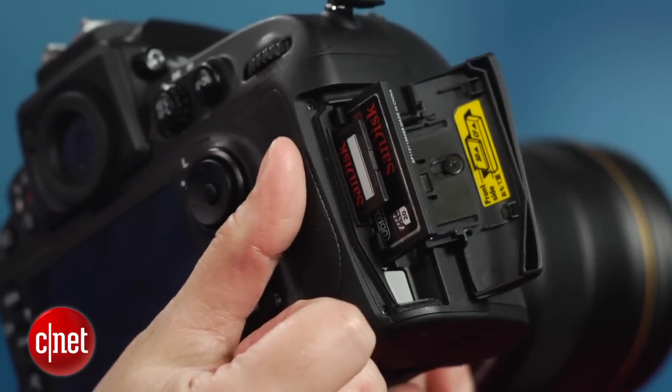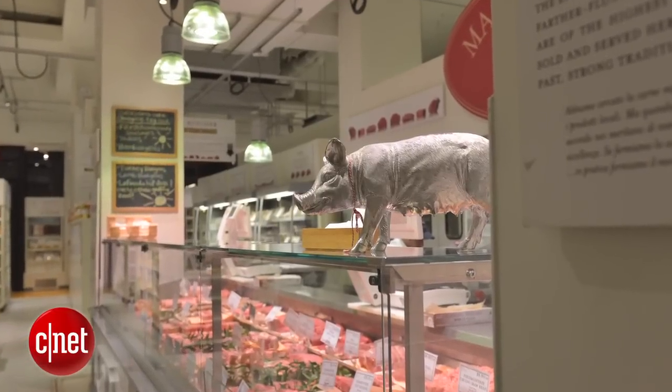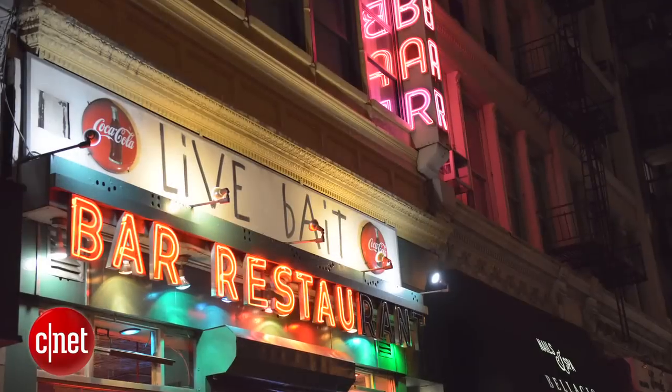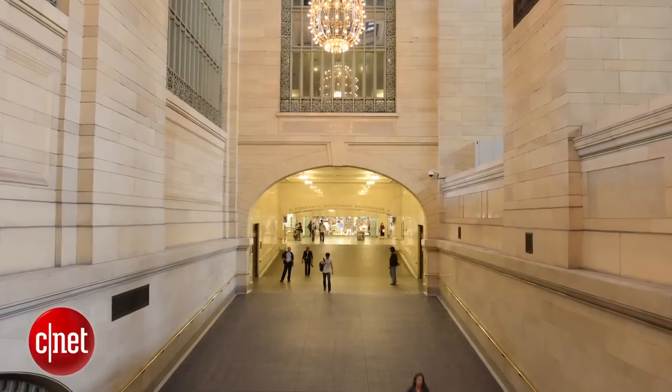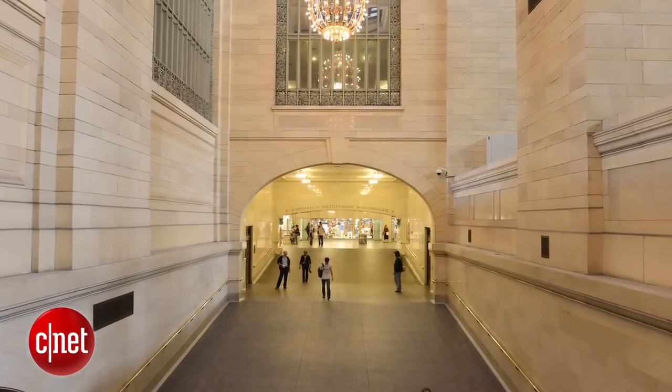I wouldn't expect the photo quality in this camera to be less than spectacular, and it delivers. It's impossible to apply a hard upper limit on the usability at any particular ISO sensitivity, because unlike a lot of cameras, the D800 has no noise where it doesn't need it. I'm sure it's probably gaining up the sensor uniformly, but the photos simply don't look it.